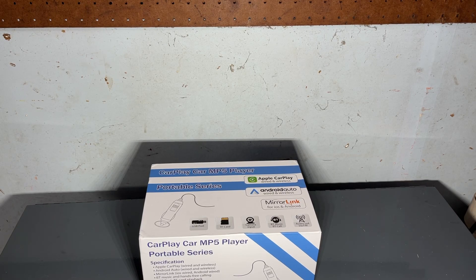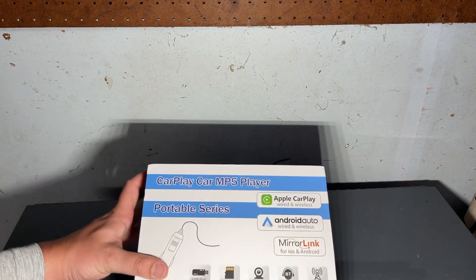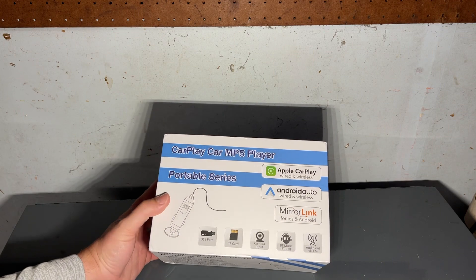What's going on y'all? It's your boy Turn Them Wheels. Today we're going to be looking at this CarPlay Radio by CarScreen Shop. It's a CarPlay Car MP5 Player Portable Series.